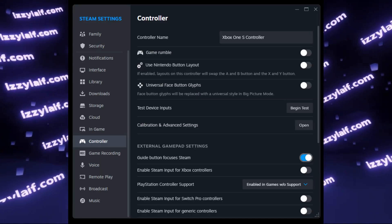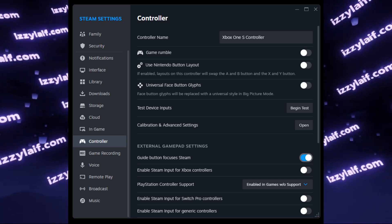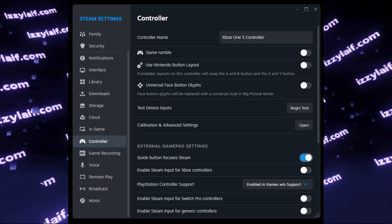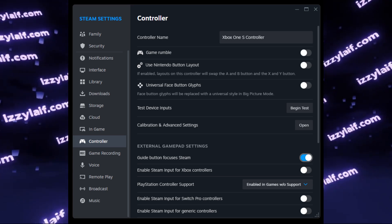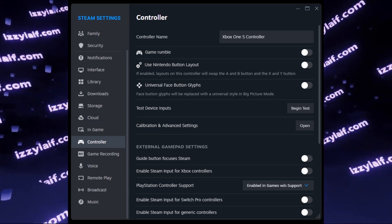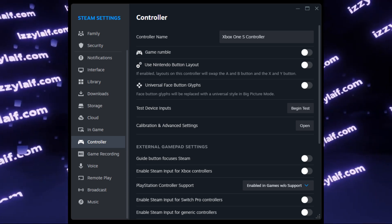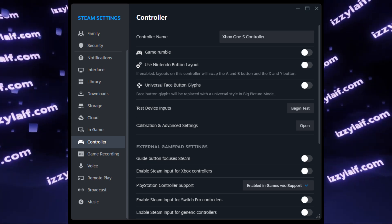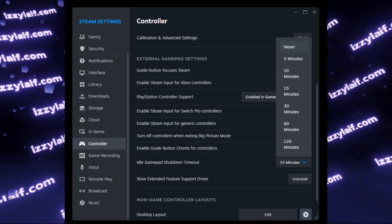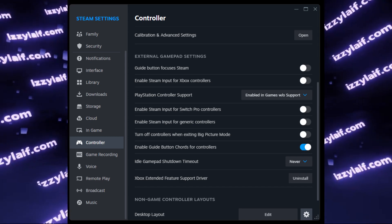Steam has extensive controller support and some features may interfere with your Xbox controller. Go to Steam > Settings > Controller > General Controller Settings, then highlight your Xbox controller. What you need to do is untick "Guide button focuses Steam" — this is the Xbox button, and if enabled, pressing it opens Steam Big Picture. Also, in the same menu, look for a setting called Controller Shutdown Time — set it to Never. Remove those settings, save everything, reboot your PC, and check if the connection is stable.